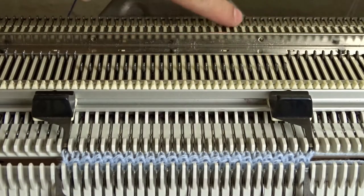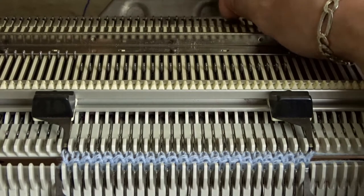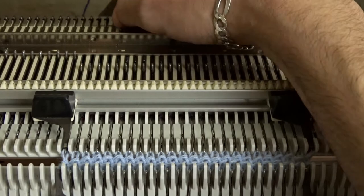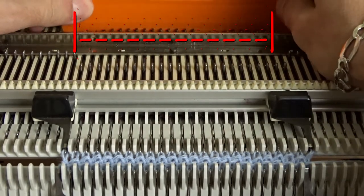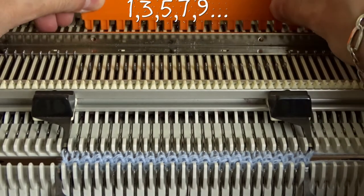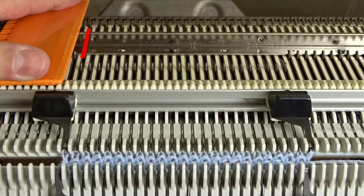Raise pushers under all needles in working position on the back bed. Use the orange ruler and arrange them in one-to-one division. The leftmost pusher must be in resting position.